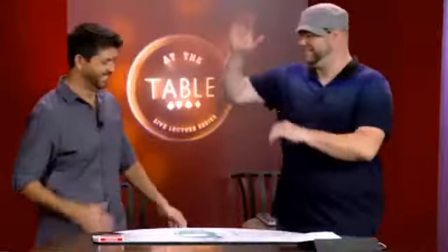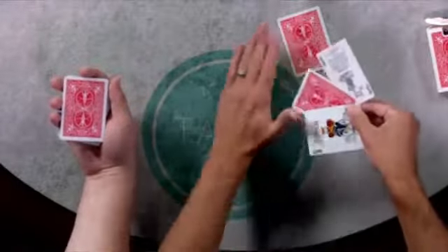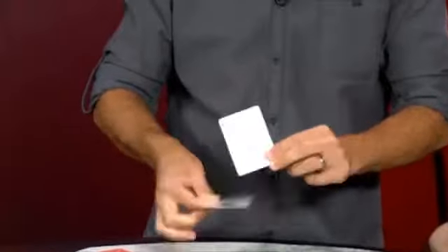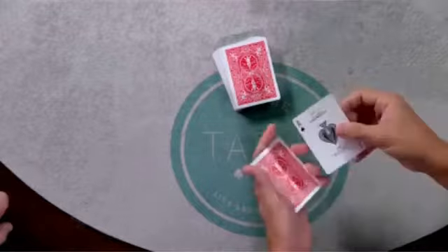Hey guys, Mike Hankins here with the one and only Mr. John Gustafaro, who just finished up a two and a half hour jam-packed lecture full of magic that fits in your pocket. Some of the stuff's challenging, it takes practice for sure, but it can be done in the real world. I like to do stuff that I could do confidently so I could focus on interaction. A lot of fun card stuff, some brand new stuff too that I've never done before in my lectures.